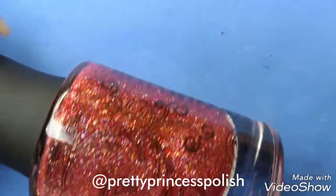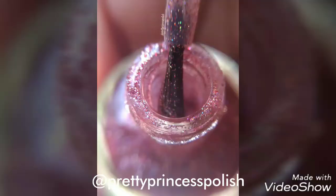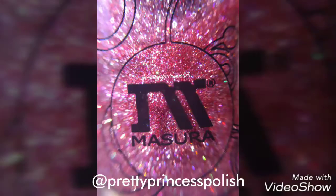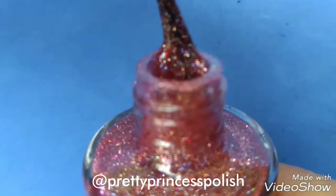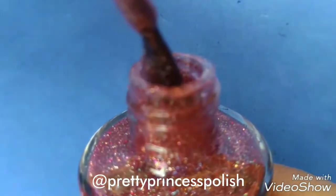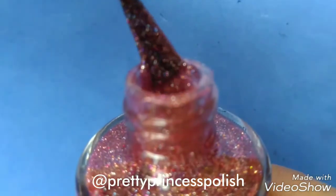This nail polish has amazing glitter and holographic chunks. It contains some amazing pink holographic glitters in a jelly base — look how beautiful it's looking!